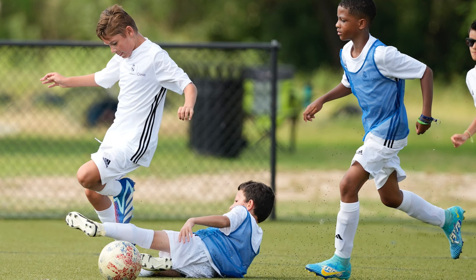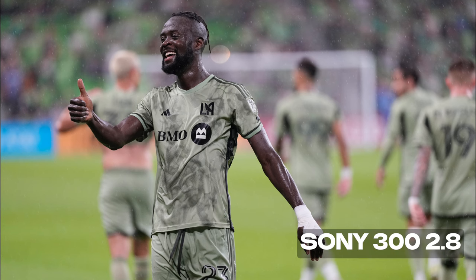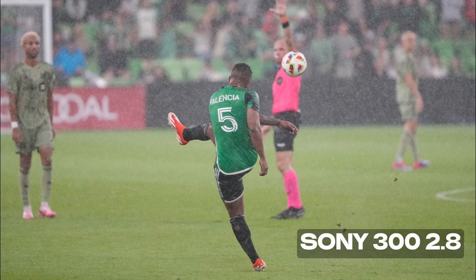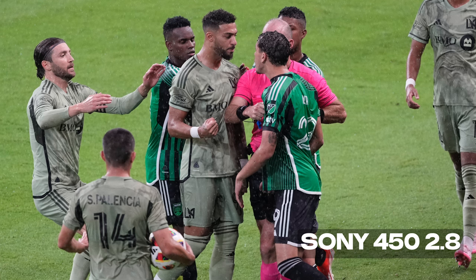Finally, some more examples here of the 300 2.8 in the rain, which shows pretty incredible detail. I popped into 450 2.8 and you can still see the detail really holds up.